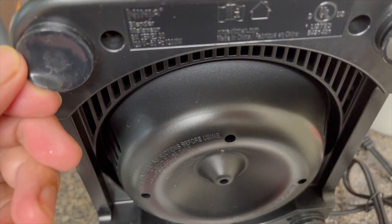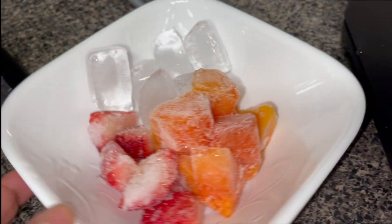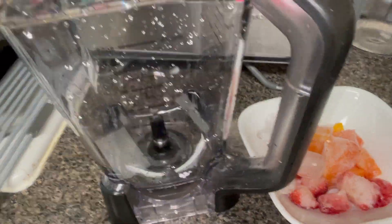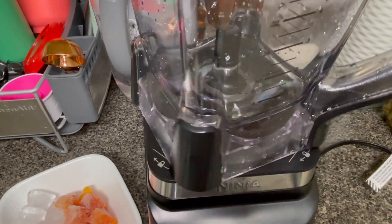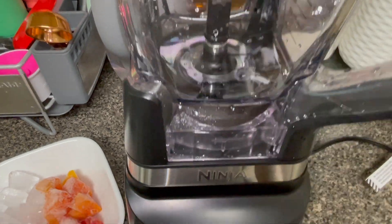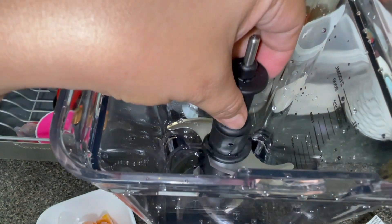The motor base has four rubber feet to stabilize the machine. Now it's time to try the ice crush mode using ice cubes, frozen strawberries, and papaya with the pitcher. Don't forget to follow the signs for locking and unlocking the pitcher, and carefully put the blade on.